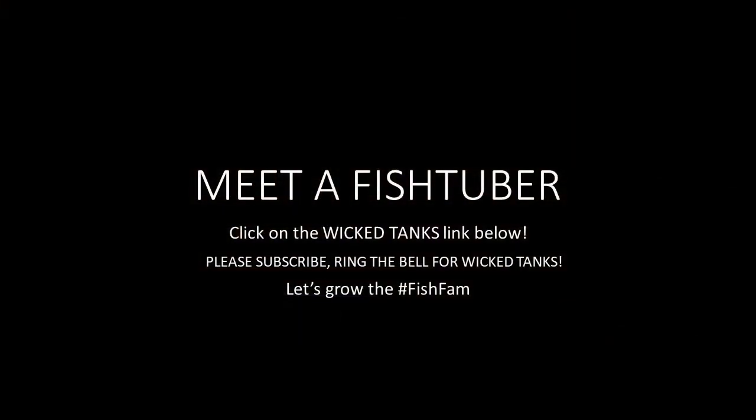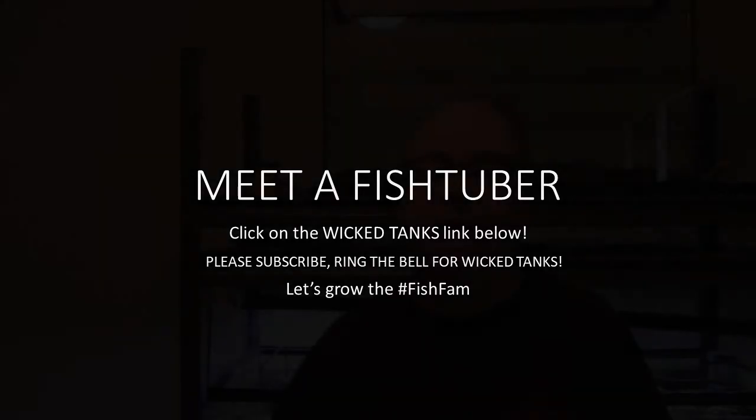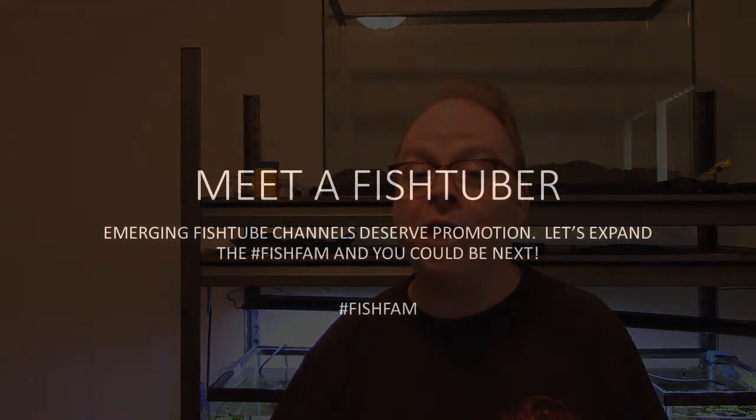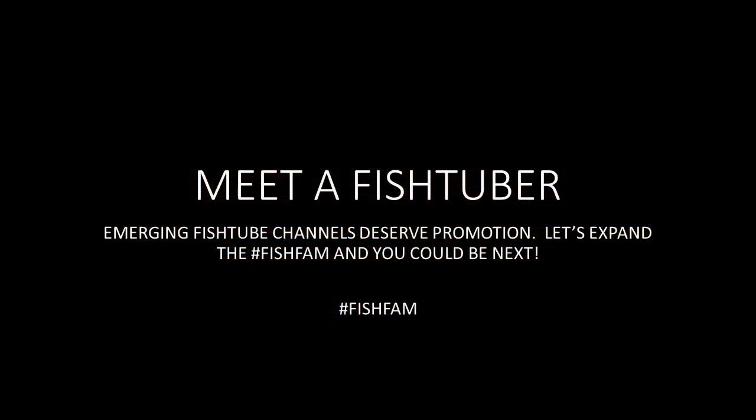Below you're going to find a link to Dave's channel — I want you to go there right now and subscribe. Watch some of his great content. Again, thank you very much for watching, we really appreciate it. Next Saturday at 10 a.m. Central Time in the United States, we'll have another edition of Meet a FishTuber. Maybe that FishTuber will be you.